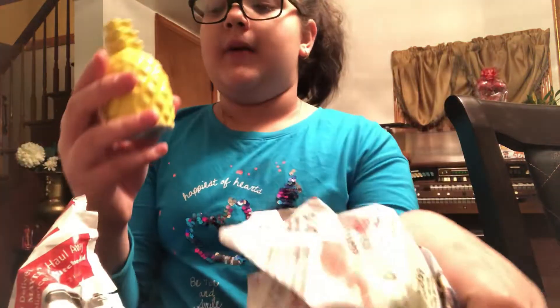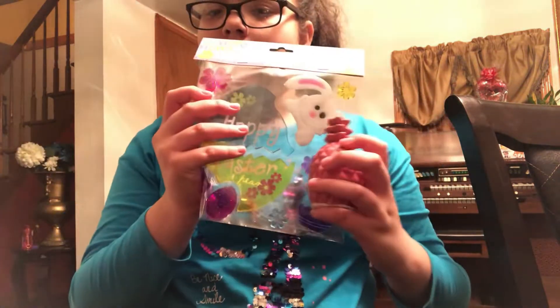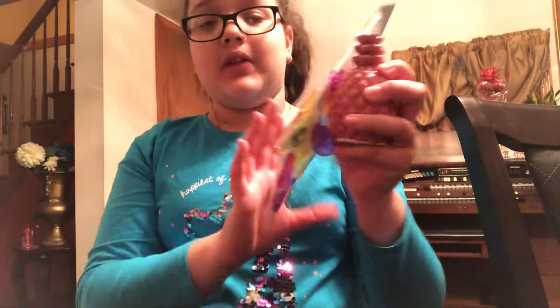I got two pineapples — I got this yellow one because it will go really well with the theme, and then this purpley-pink one that also goes well. I might pair this one with this one, and then this one with this one because it has more yellow in it. I like both of them.